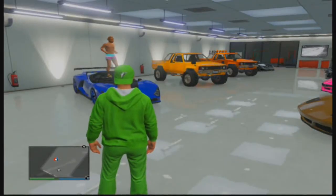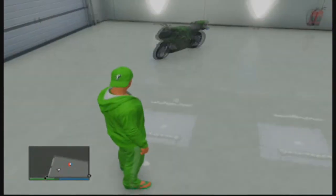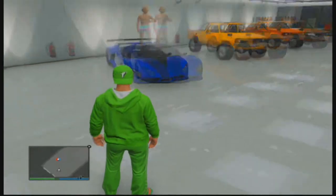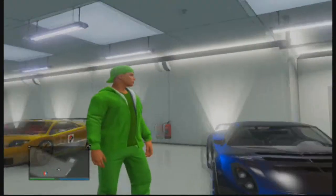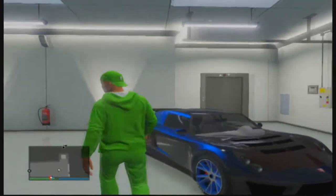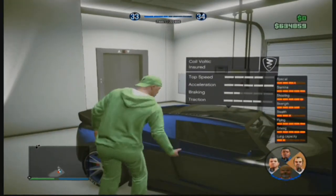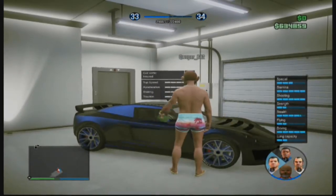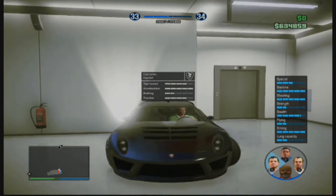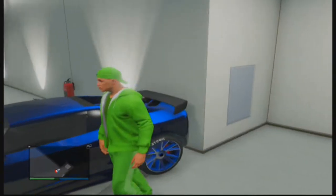Hey guys, my name's Sean and in this video I'm going to be showing something pretty cool — it is driving in your garage. It's pretty fun to muck around and fool your friends with, and it's pretty simple to do. All it is is holding down on the arrow pad and keeping your finger on it while reversing. You can't drive forward unfortunately, but you can reverse — still pretty cool.